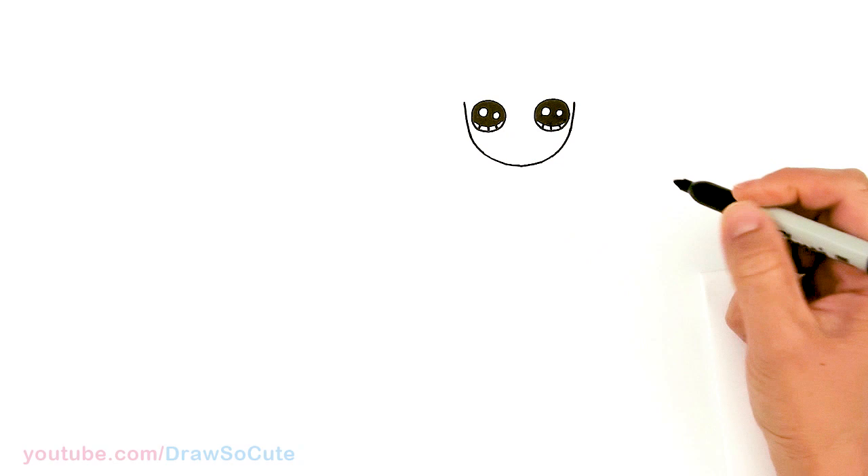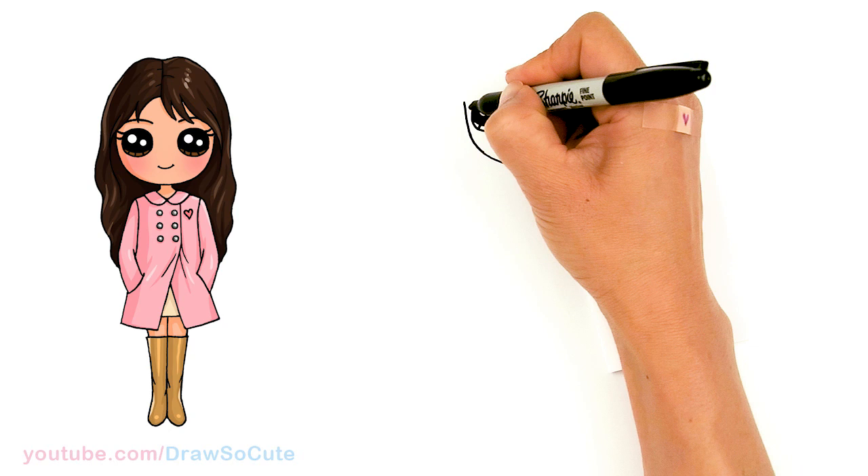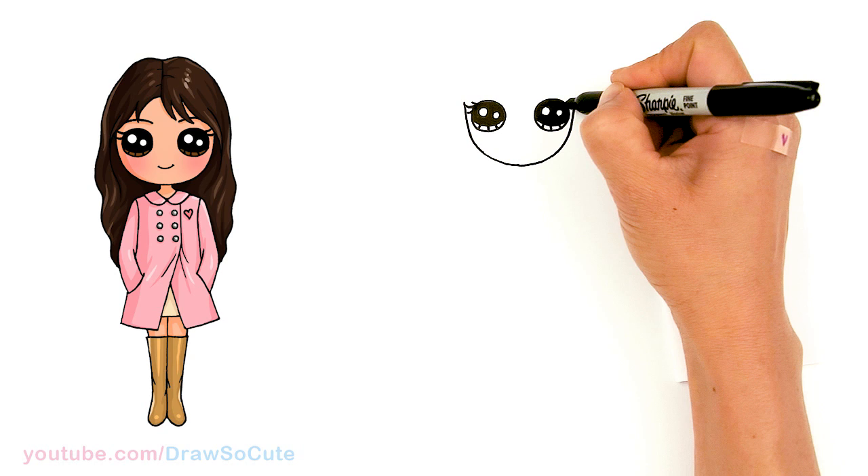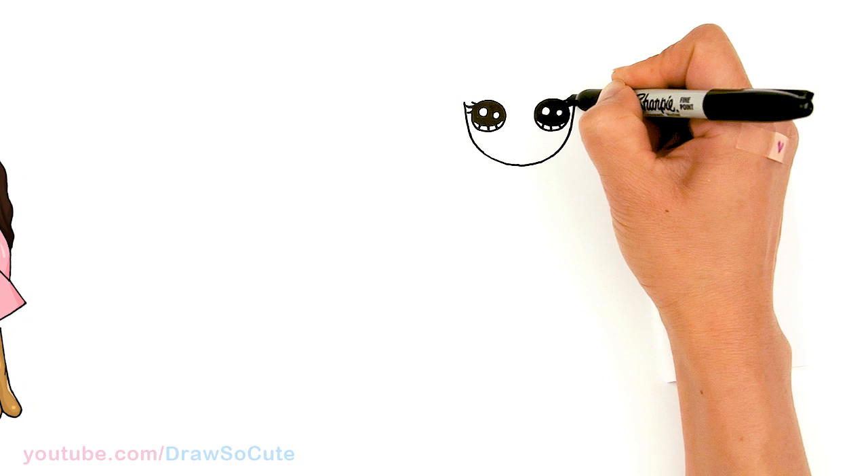We have the eyes, and now let's come over to the side and draw the lashes. I'm gonna come out with one long one, a shorter one at the top, and another shorter one at the bottom. Same thing over here — one long one, thicken that up, then a shorter one at the top and a shorter one at the bottom.